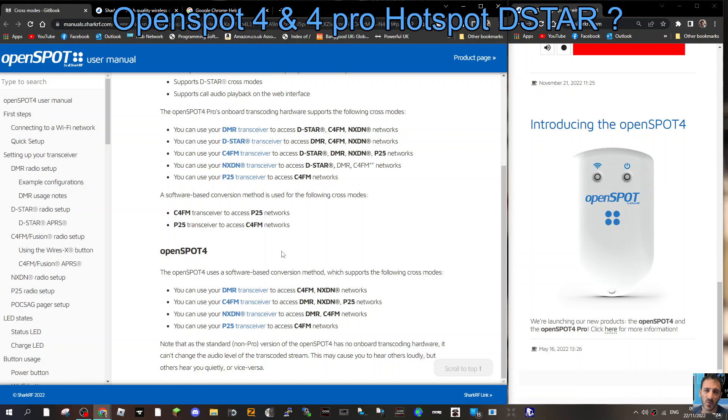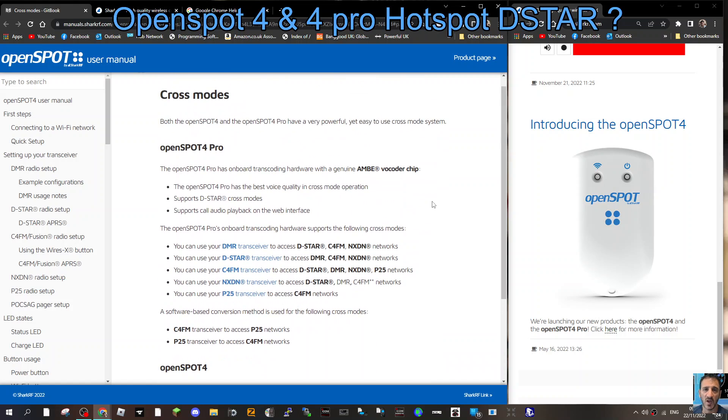That means it's all being done back at the SharkRF server. It lists DMR, C4FM, NXDN, P25 — but doesn't mention anything to do with DSTAR. Note that as the standard non-Pro version of the OpenSpot 4 has no onboard transcoding hardware, it can't change the audio level of the transcode stream — something definitely worth bearing in mind.